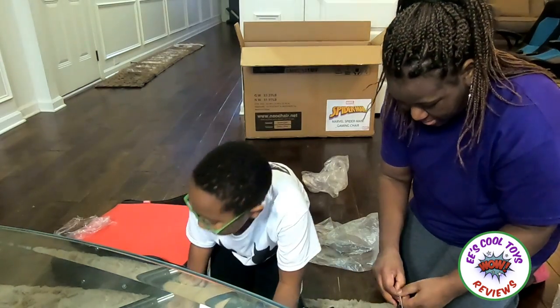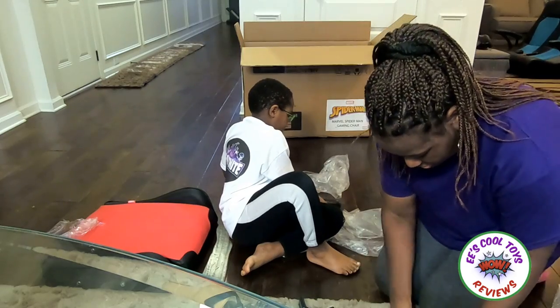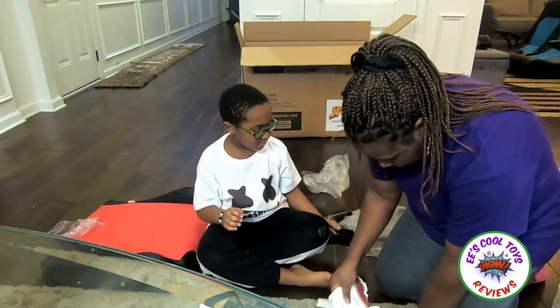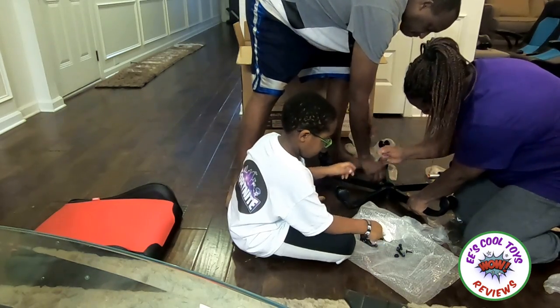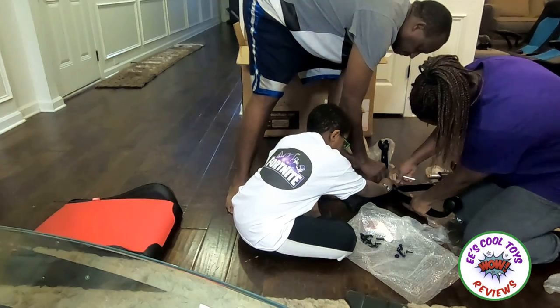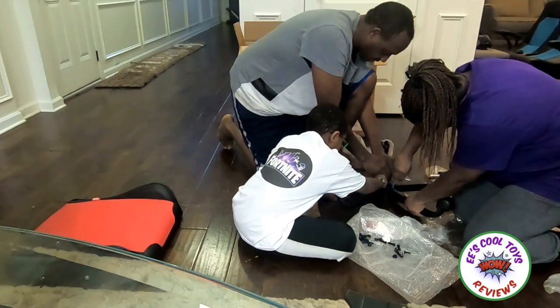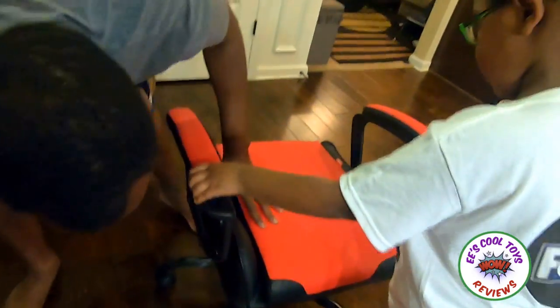This is kinda cool, kids! I love this! Kids, we're almost done. And my dad is helping. This is the way it looks right now. We're almost done. Oh man, I love the back of it.